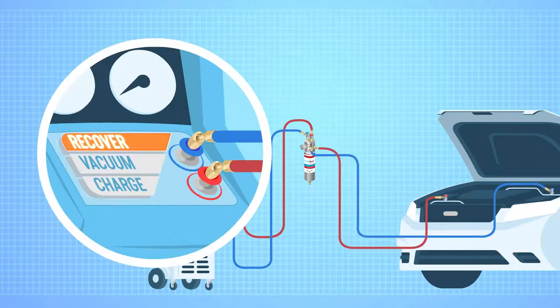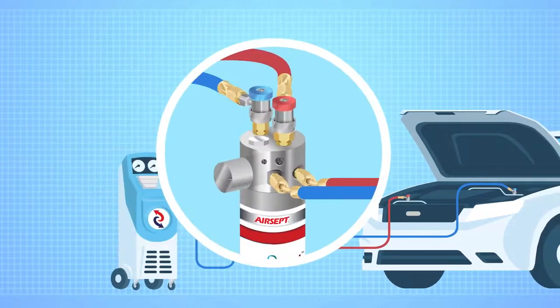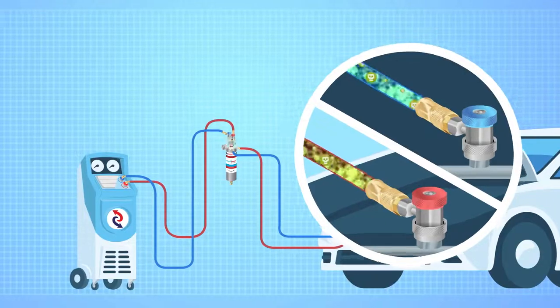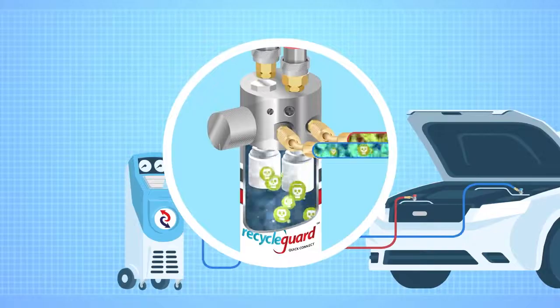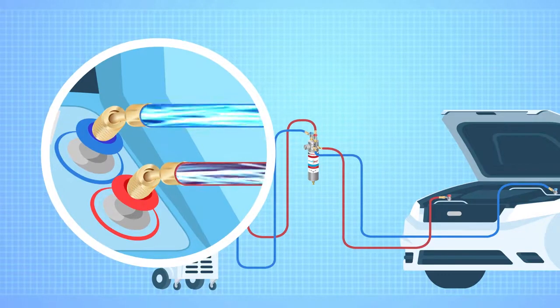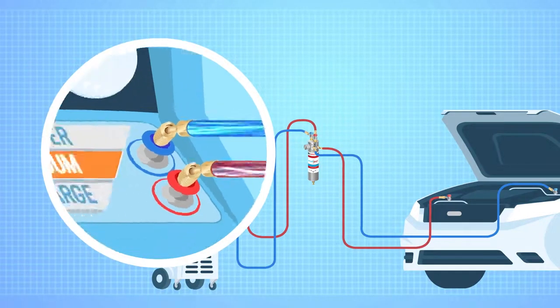When recovering an AC system, the knob on the Dual Recycle Guard is pointed down to filter. So debris, oil, sealants and other contaminants traveling with the refrigerant will run from the vehicle through the unique filtration system where it's trapped, allowing only clean refrigerant to enter the machine.